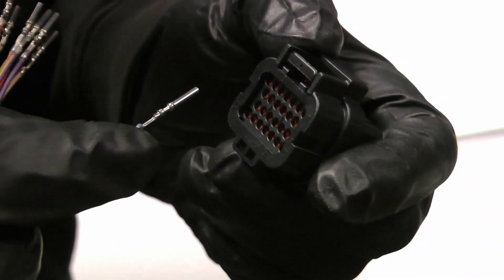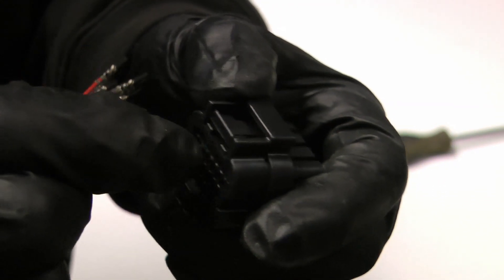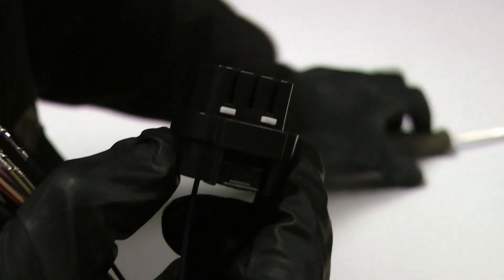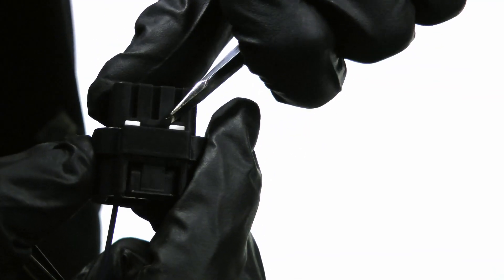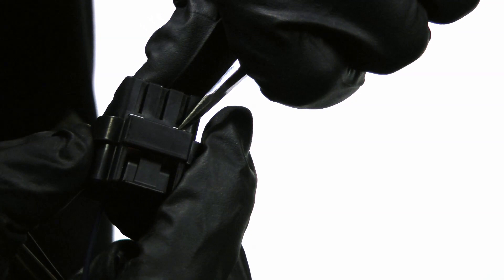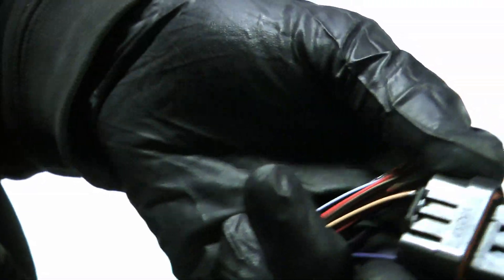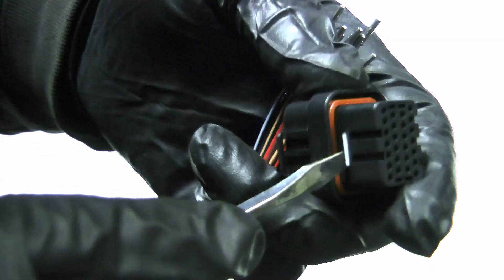To install a wire, once the connector is unlocked, you simply push the wire into place and it will click. To remove a wire, unlock the connector and push the pin out using a piece of tie wire.